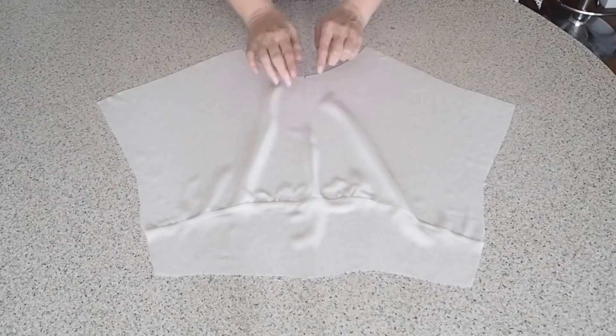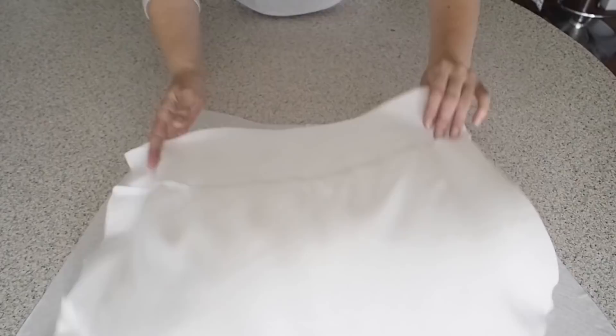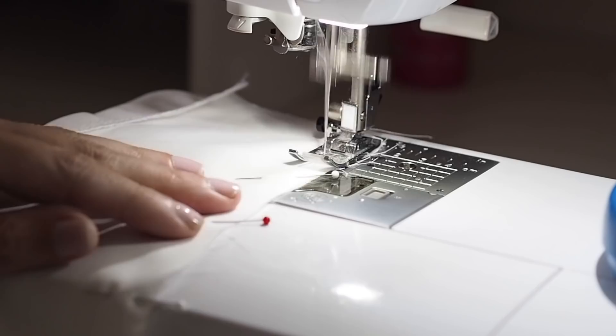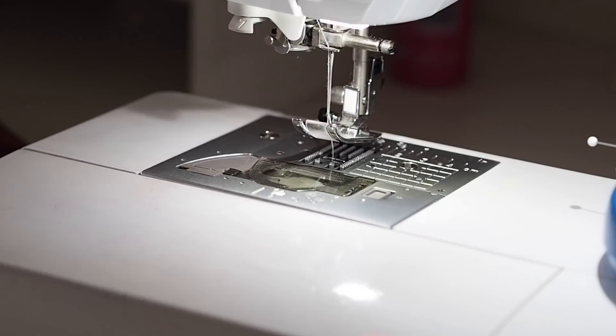So now to join my bodice to my skirt at the waist. My fabric is right sides together, lining up my notches, lining up my side seams and pinning. Stitching here at my 1cm seam allowance, backstitching to start and finishing with a backstitch. And after my edges have been cleaned up and pressed, this is how it looks.